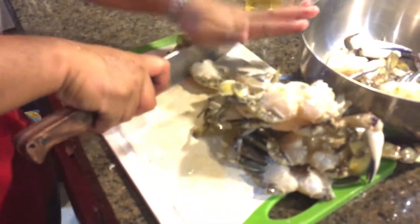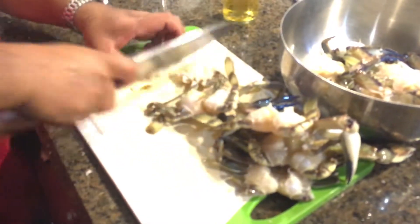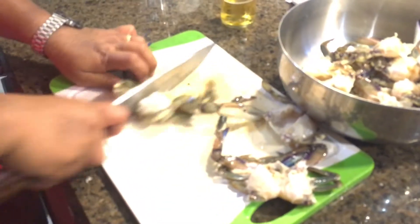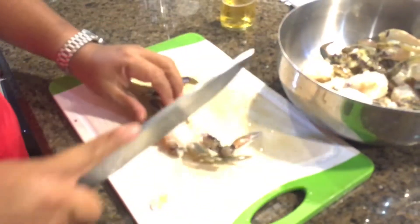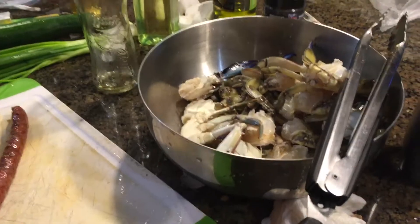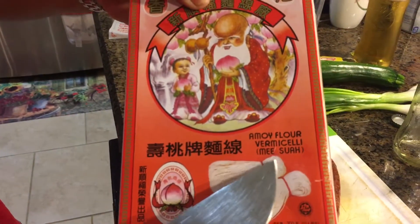First, chop the crabs into serving size. Today is a good day and I'm cooking my dad's recipe — crabs in miswa soup. Miswa is an amoy flour vermicelli soup.